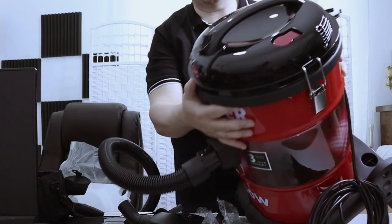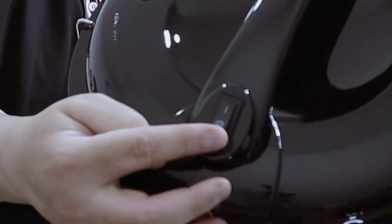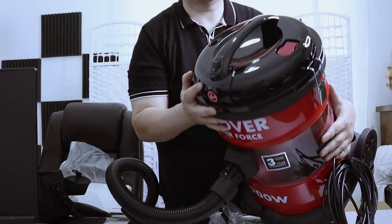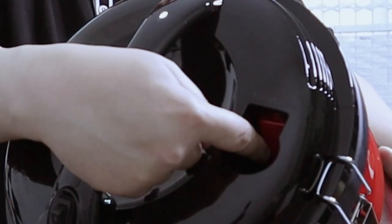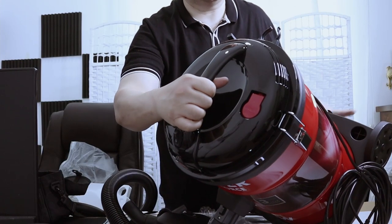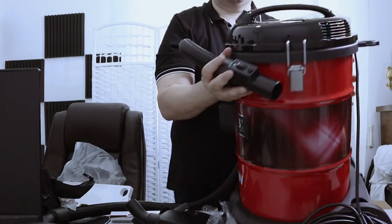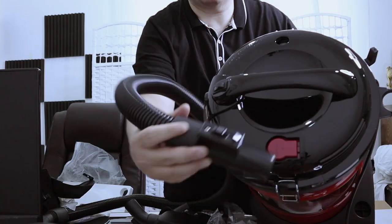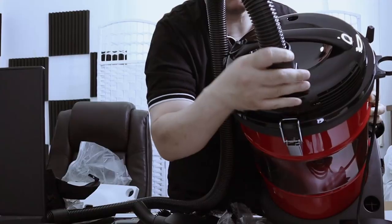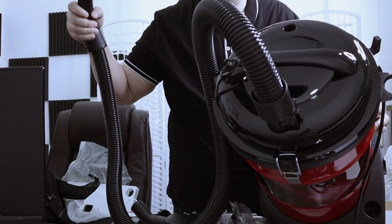This is the on/off switch. And this is where you insert the hose if you want to have a blower instead of a vacuum. Let's remove this — now it will function as a blower.